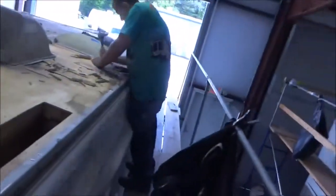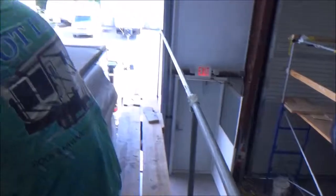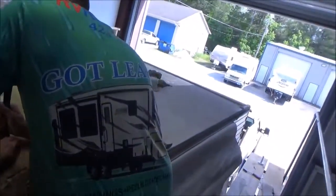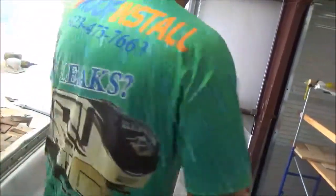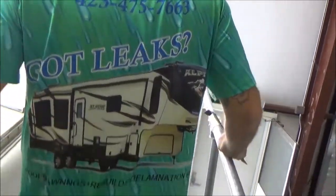We'll be back — we'll tear this up and show you what we got. Check out our new shirts. Our new shirts — this is our J-Flight crew.